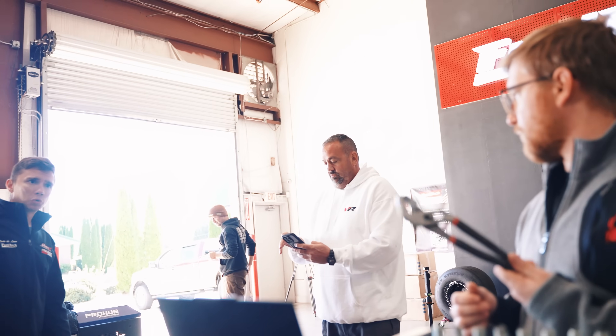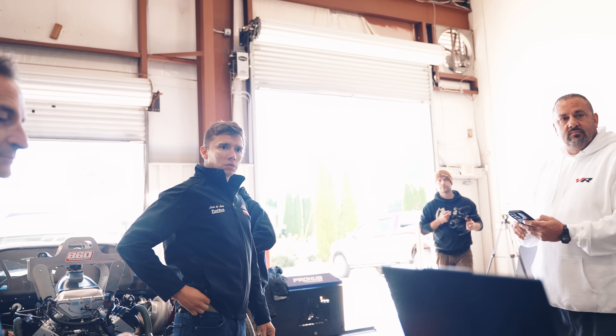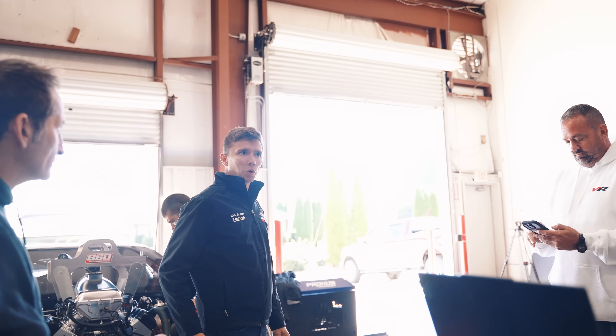Yeah, I was going to put the washers on it. I was going to get the tools for it. We can just run it the way that it is. I don't think it's going to hurt anything. But at least at some point we'll do it.